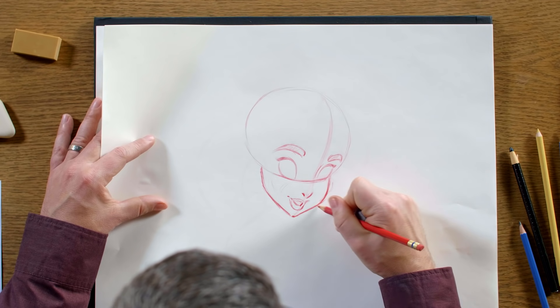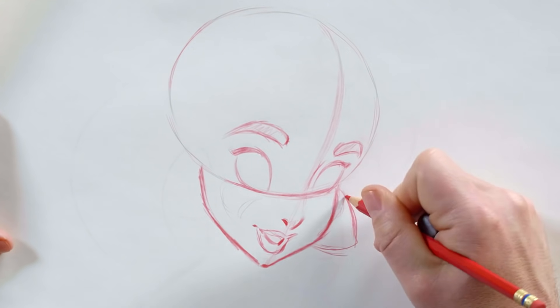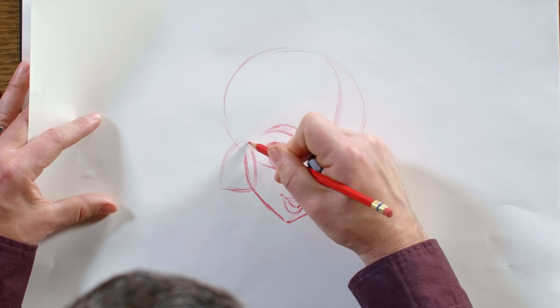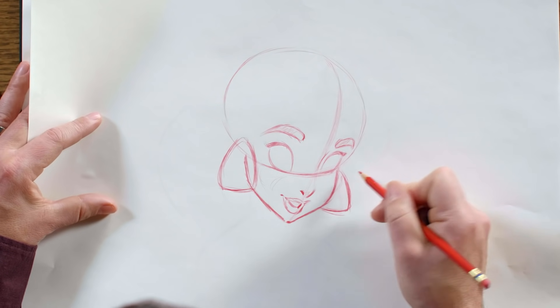Since I'm already in this area, I like to drop in her earrings. It's like almost as soon as you put them on, you really recognize the character. Jasmine's earrings are definitely part of her costume that I think immediately starts to read as Jasmine.